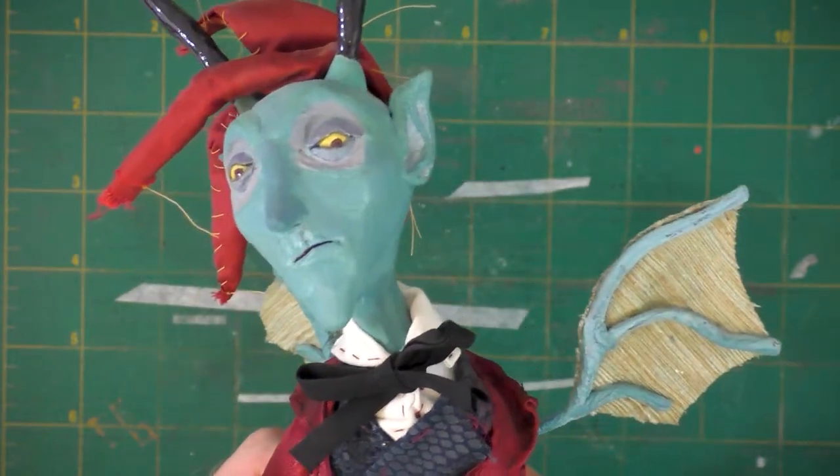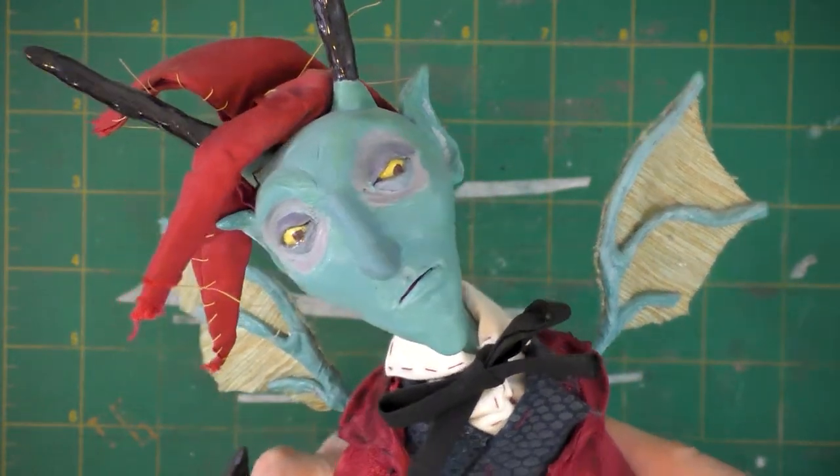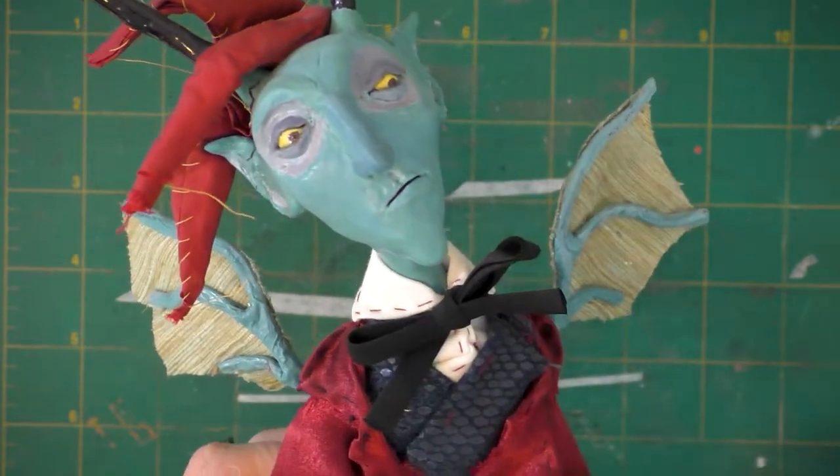Greetings and welcome to the Dream Syndicate. In today's video, we're getting up to some art doll repair as we fix this devil art doll.